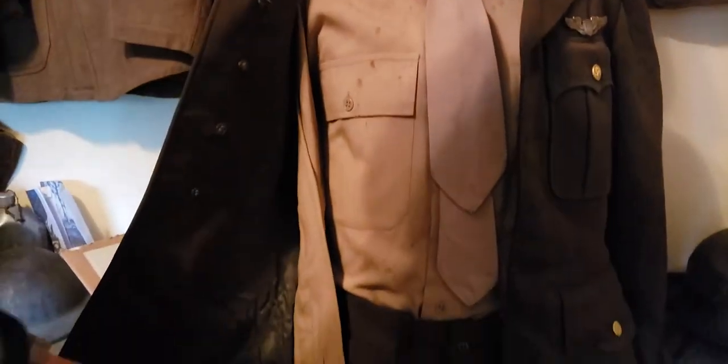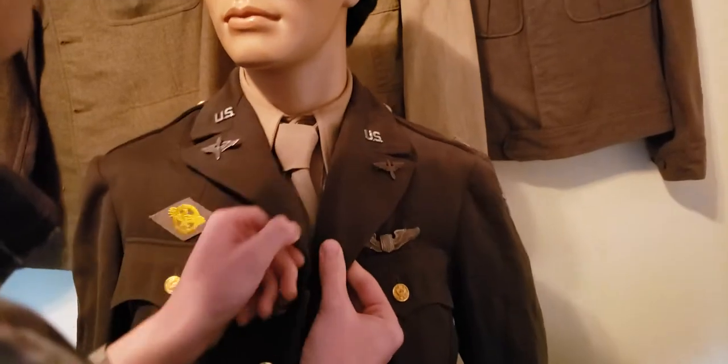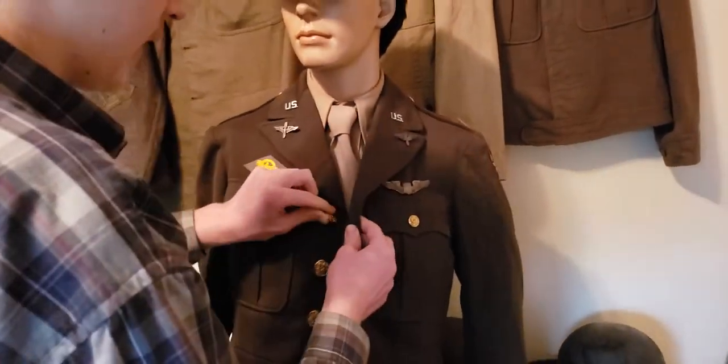It is dated in here somewhere — 1942, I believe. Maybe in one of the pockets, but this is a 1942 dated jacket, I believe.